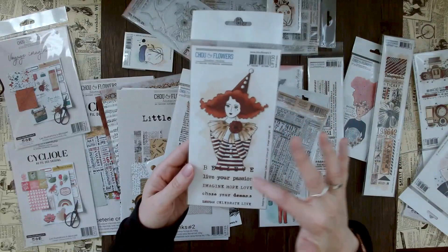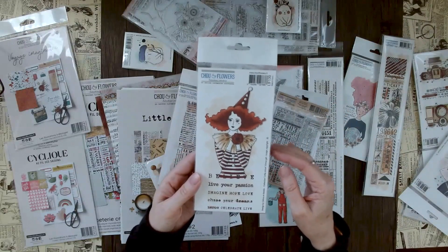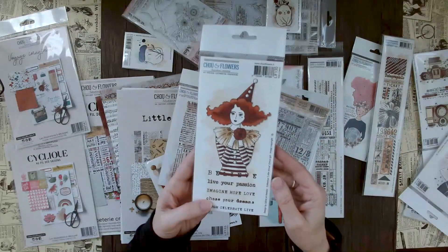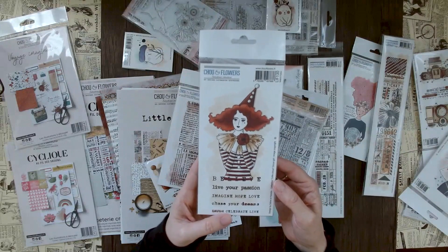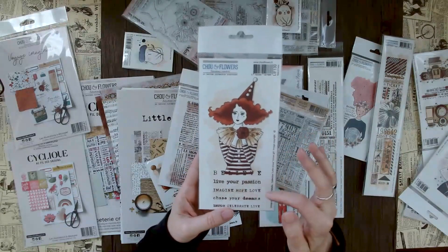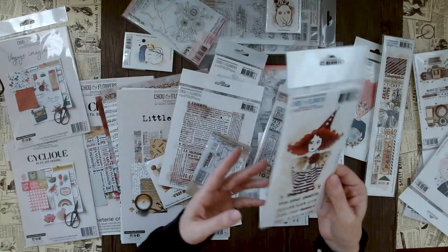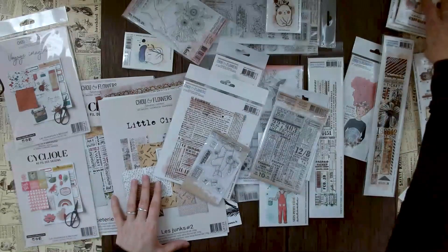It has this really cool distressed or stained background, which I think is great. Sometimes we're a little too concerned about how everything should fit together, but if you have a great stamp and just a distressed background, that's all you need. It would make a really cool birthday card or something inspirational, because it comes with phrases like 'imagine,' 'hope,' 'love,' 'chase your dreams,' 'live your passion,' 'believe.' Really, really beautiful.